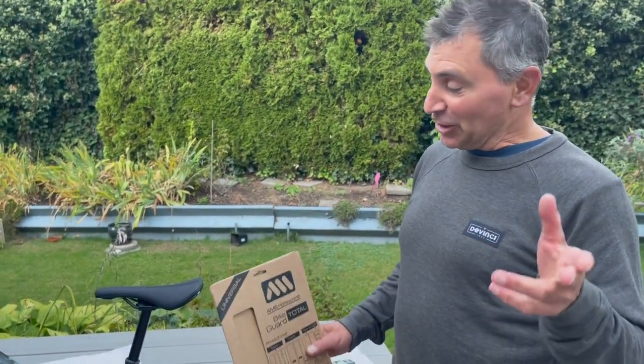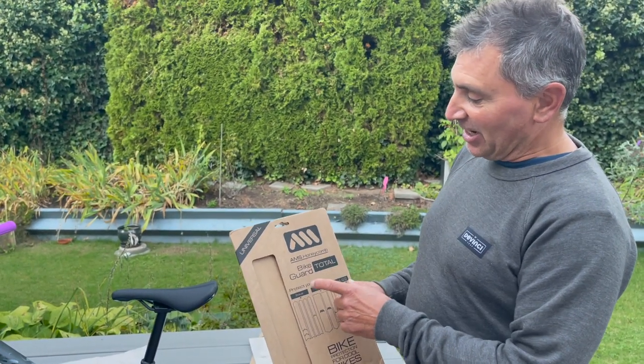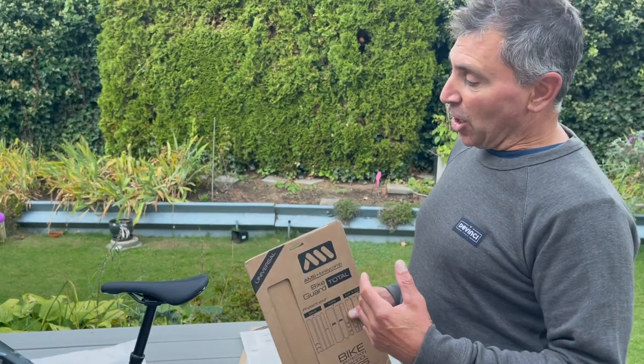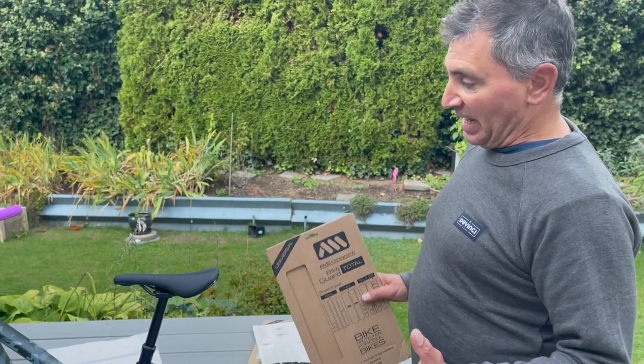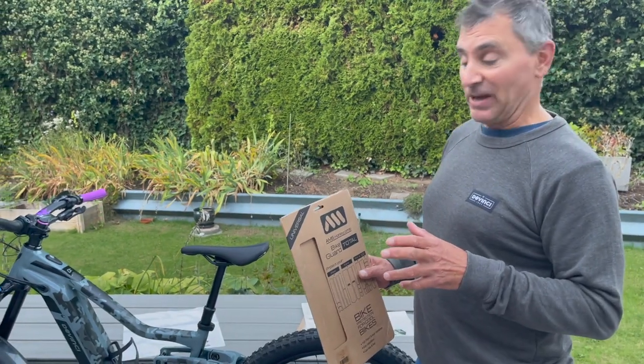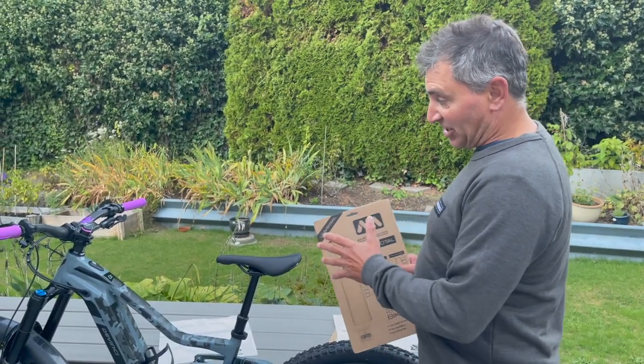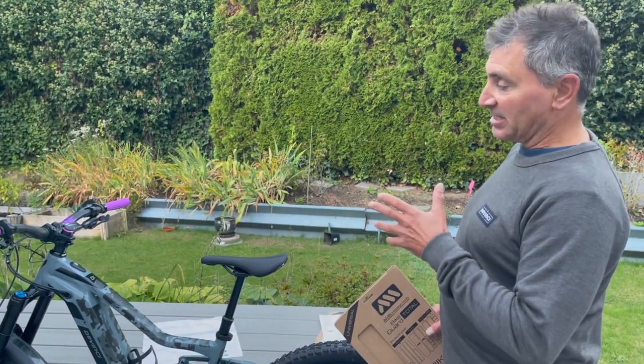Hey guys, it's Neroen out here and I want to talk about an awesome — not new product, but new to me — the all-mountain style bike guards. Lots of people are wrapping their bikes and it can be expensive, but this is a really cost-effective way of protecting your bike without breaking the bank, and this stuff is amazing.